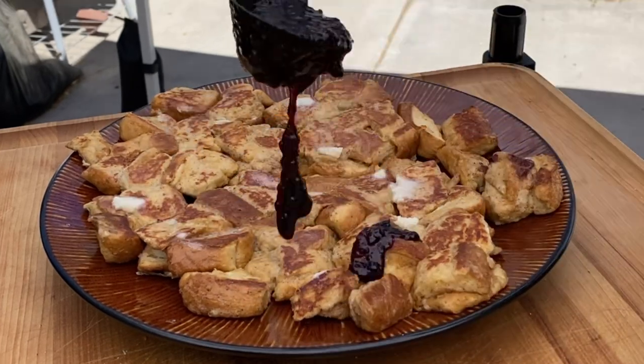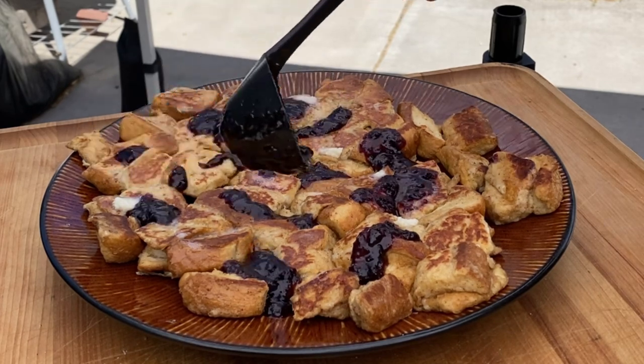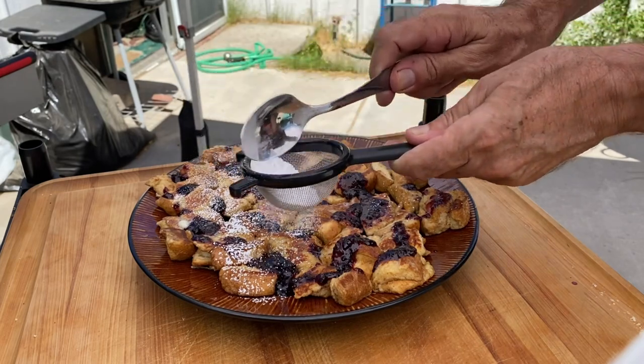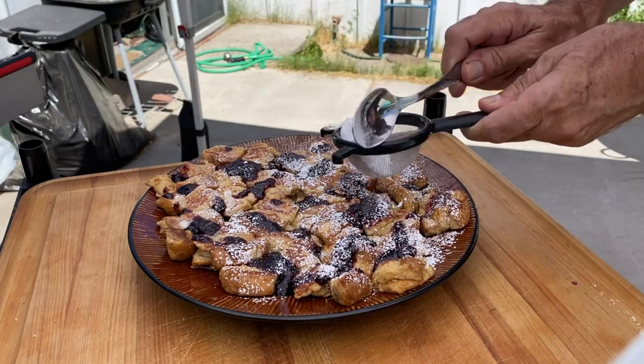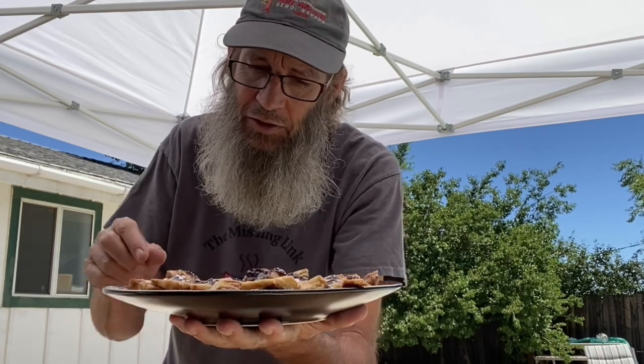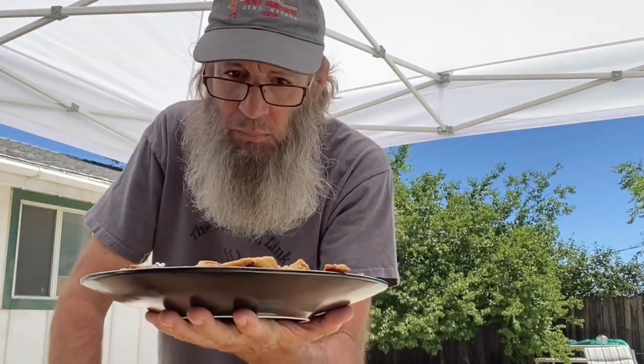Today I'm using huckleberry syrup — I like apricot too, even a good maple, but today it's huckleberry. After that we finish with a little sprinkling of powdered sugar, just dust that on, just like that. That's all you need, you're good to go. That looks so good — let's get right in there and enjoy. They're pull-aparts so we simply just take them apart. That huckleberry syrup is awesome — so good! Wow, what a treat. Thanks for watching guys, cheers!